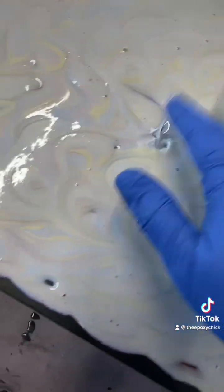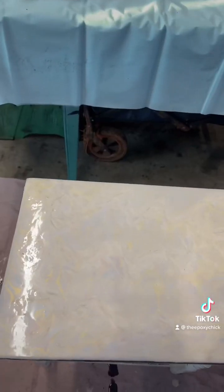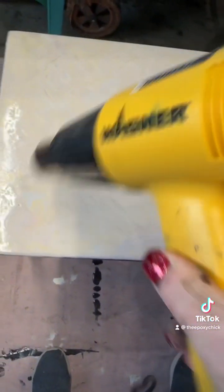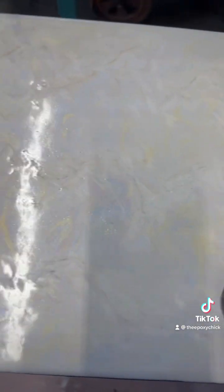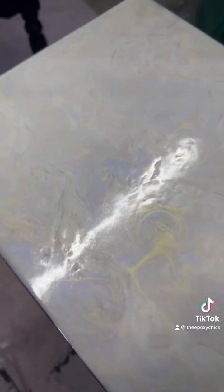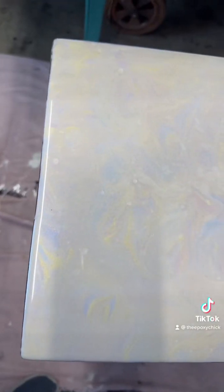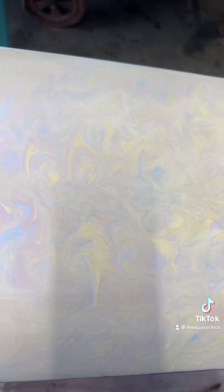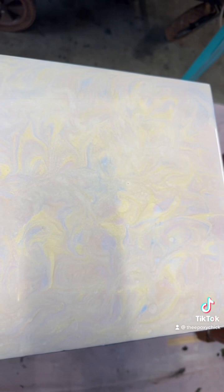Tap out the holes, get your heat gun, and get all the air bubbles out. And here it is — can't really tell yet, we'll see what happens when it dries. Thanks everyone for watching!